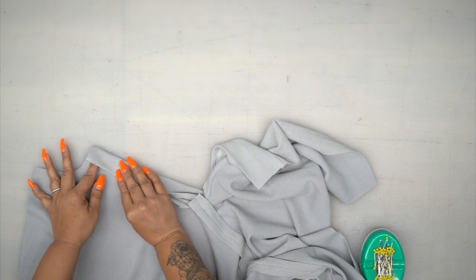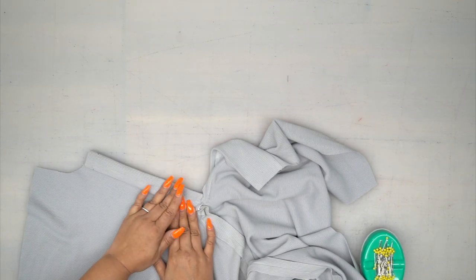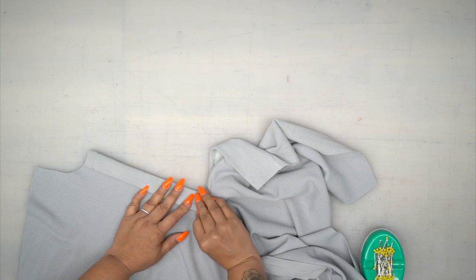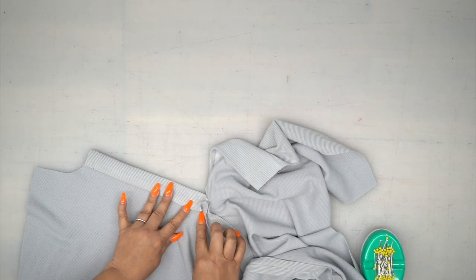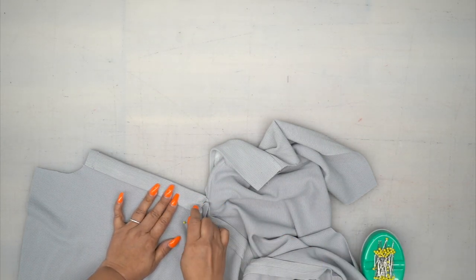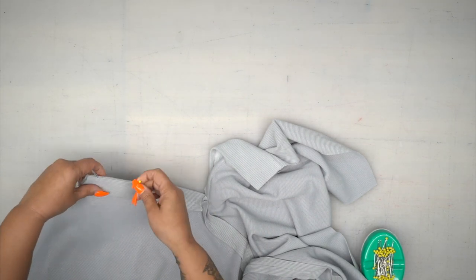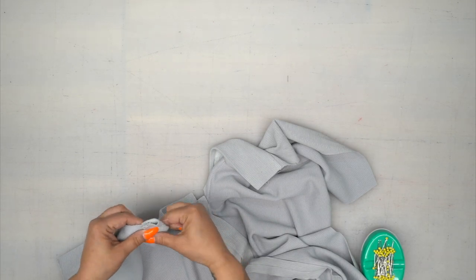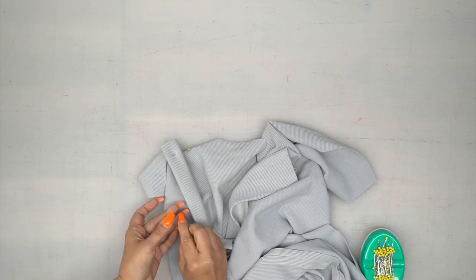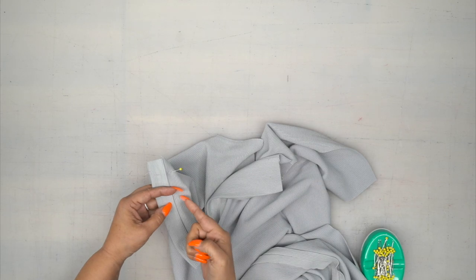You're going to press it towards your placket. Use your fold line to bring it over to just past your stitching line, and pin this in place. Now you have basting here at the bottom, so if you need to open up your basting to encase that seam allowance, go ahead and do that. Make sure that your folded edge is just past your stitching line.